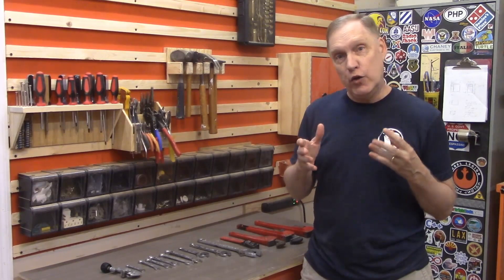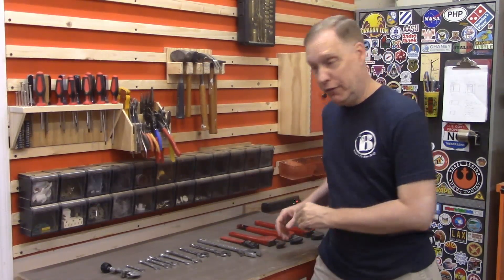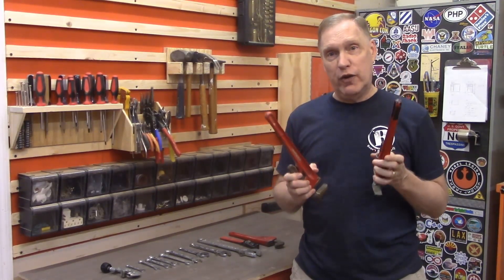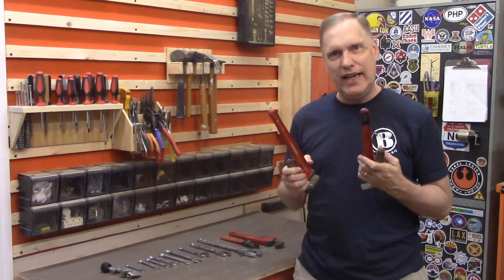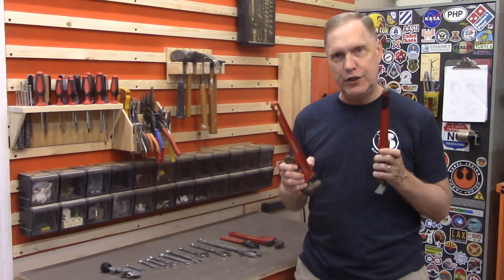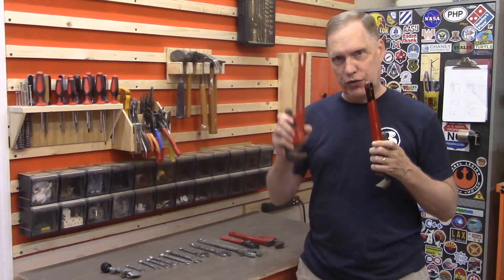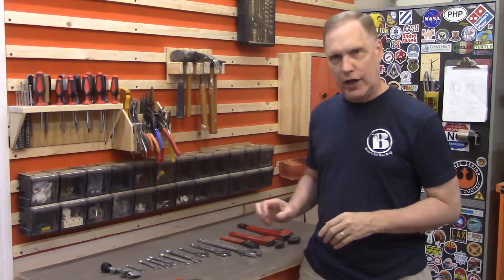The first step in building a French cleat tool holder, or any tool holder, is to determine whether or not you actually need the tools that are going to hang in it. I've got 14 wrenches here, but two of them are pipe wrenches that are identical. All three of my daughters have gone off to college, and I no longer have a need for two of these. My wife and I each used to have one to deal with the boys that hang around — that's not so much of a problem anymore. So one of these can go away, and I'll just keep the one for actual pipe work.